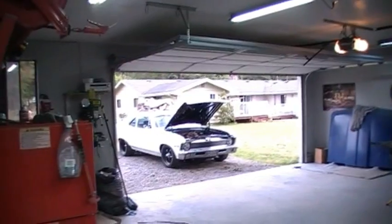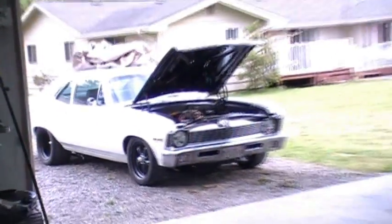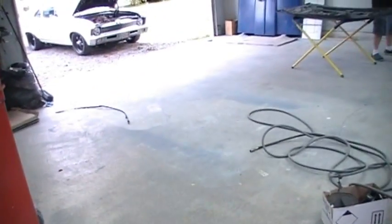Once again, I'm sorry this video sucks. My garage has never looked so good.